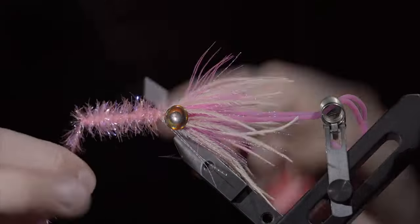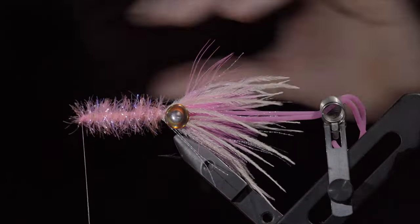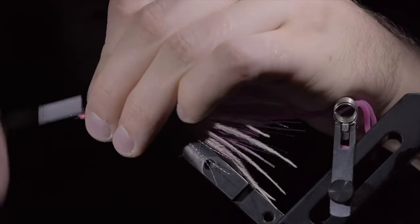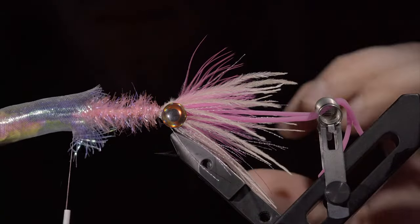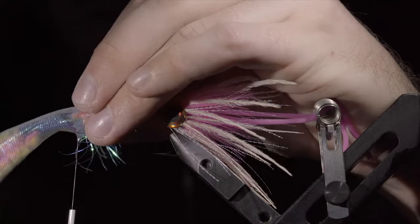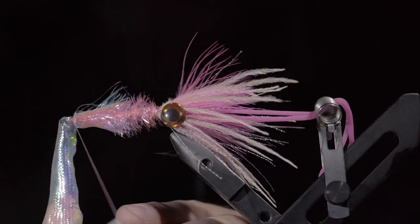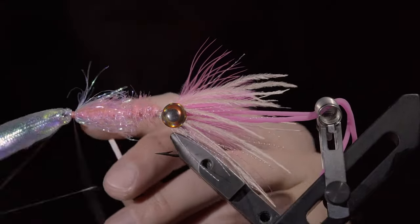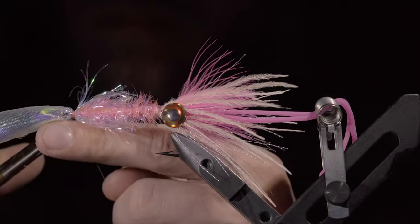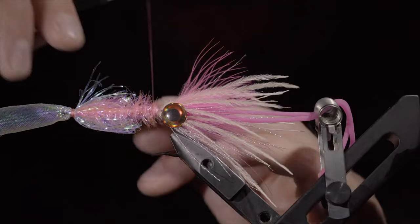We'll then grab some pink estaz, strip away the tips, and secure it to the back of our fly. Begin wrapping your estaz forward in open spirals. Once you reach your thread, secure tightly and snip the excess free. Clean up the head a little bit and grab a minnow body — this one's in pearl. Slide it over the top of our fly and secure it with our thread. Once it's secure, snip off the needed length, whip finish, and snip your thread free. We'll follow this up with a little bit of head cement to ensure that it stays in place.